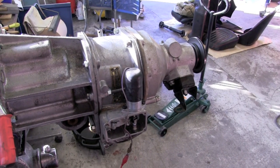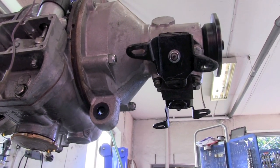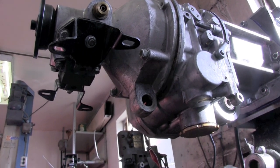Using the overdrive on a test bench is also a good opportunity to check for any leaks. There doesn't seem to be any leaks on this overdrive, which of course is very good.